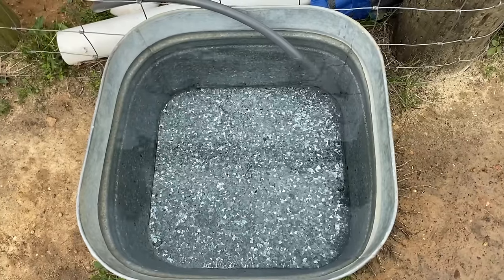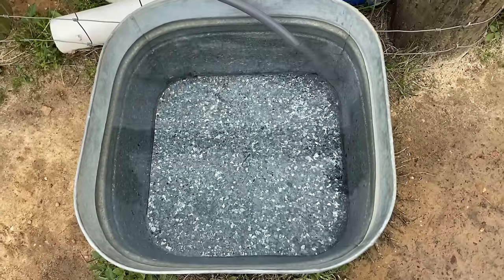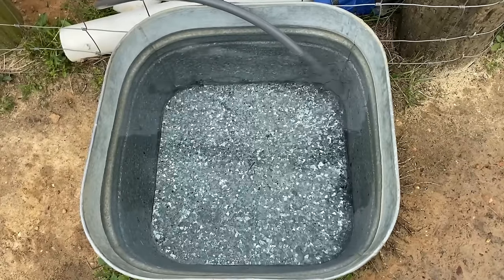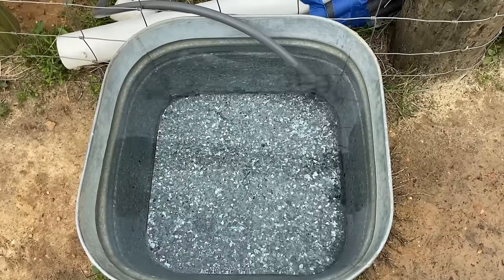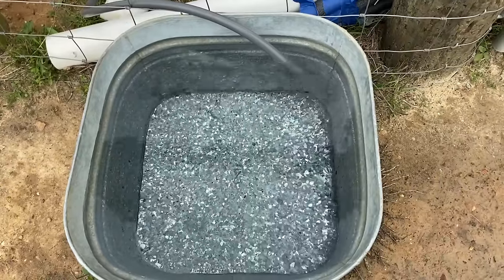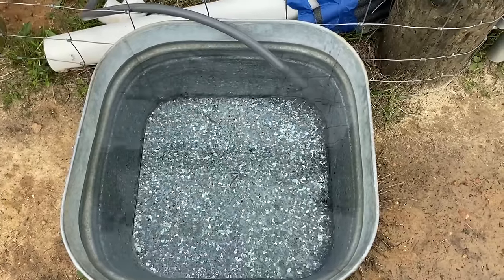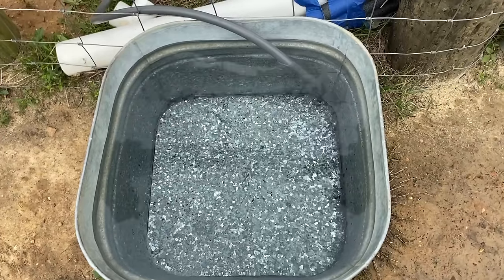I would probably drink after a goat or Nelly had drank, but those chickens are a different story. So I'm not going to be doing that part of the challenge, but I will show my water trough. I fill it up twice today, and right now I can get by with cleaning once a week, but when the weather gets very warm and the algae wants to grow, I may have to do it a couple of times a week probably.